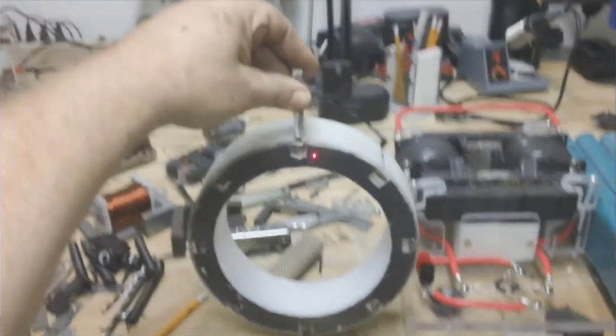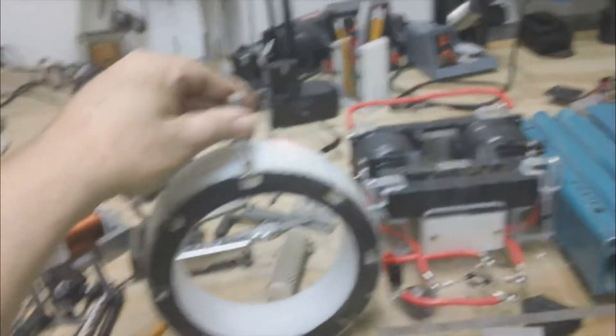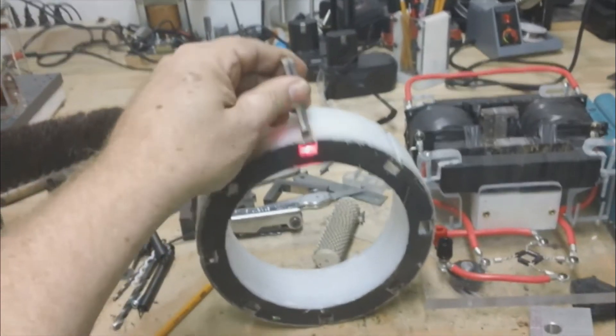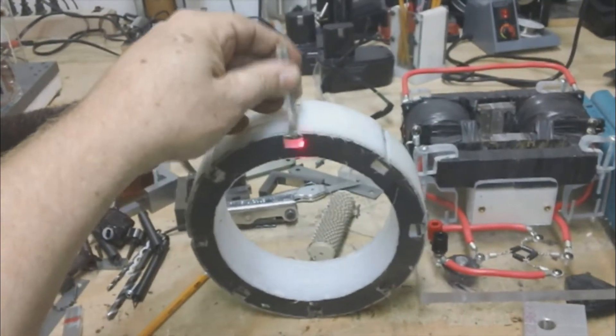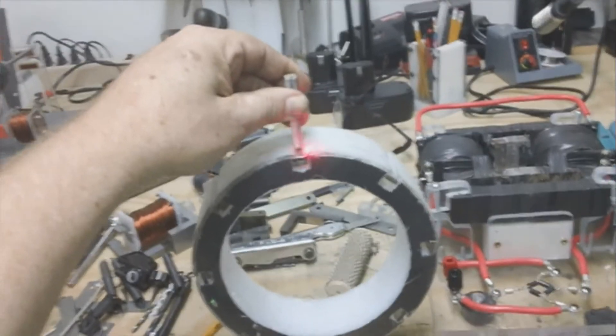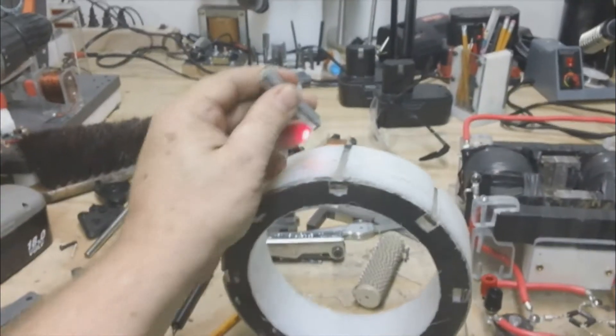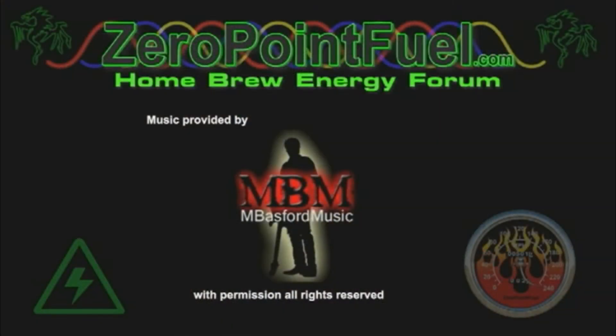Being projected by the front of the magnet. So it looks like to me, if we put a plate behind the magnets, we're going to increase the magnetic field flux of the front of the magnet. For now, this is Technomancer for Zero Point Fuel, signing out.